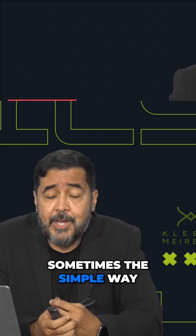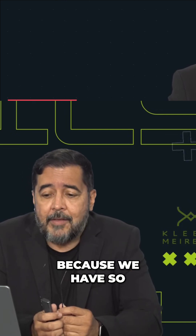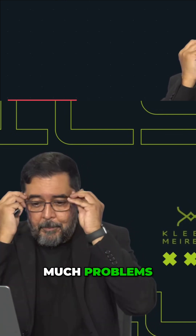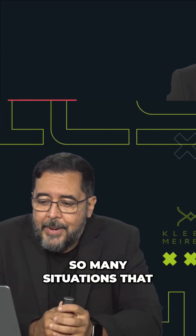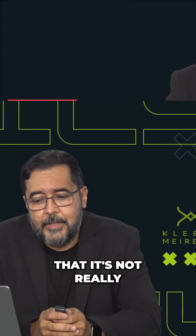And I told him, sometimes the simple way is the hard way, because we have so many problems, so many situations that we can generate here that are bad for the treatment — so it's not really the simple way.